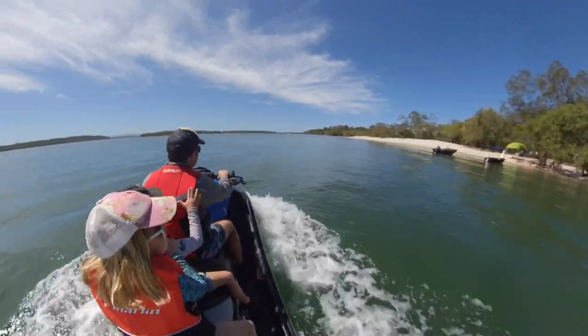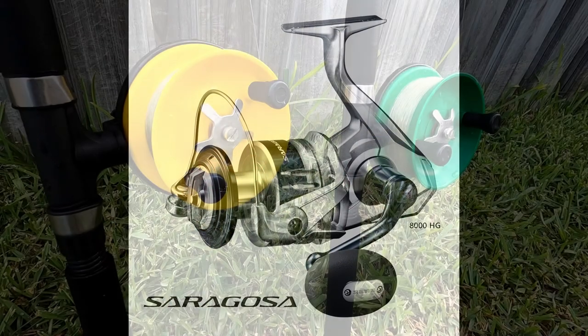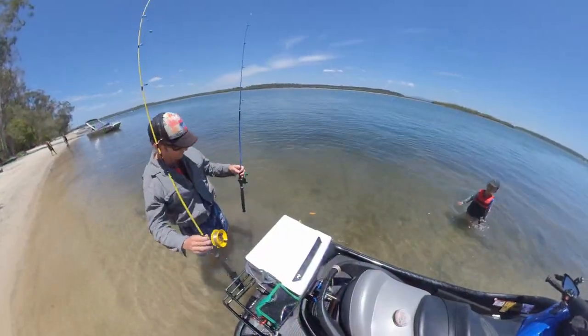Most jet ski fishermen seem to be using spinner reels, but these reels I've purchased are quite different, and I've never seen them being used on a jet ski before — well, at least not that I've noticed.